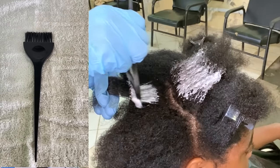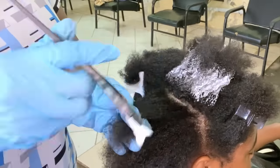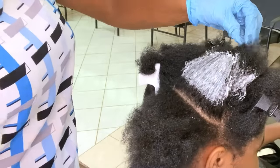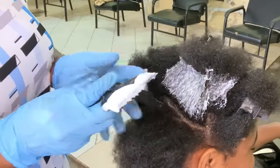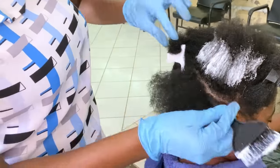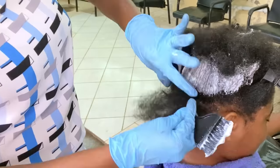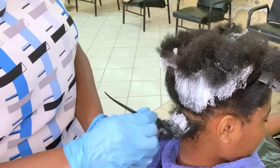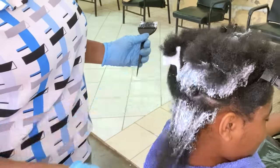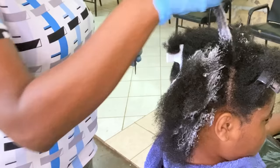This is the first time my friend is having a chemical service done to her hair — she has always had her hair natural, but she decided she wanted a change while keeping her curliness, so she chose a curly perm. The first application of the thio relaxer is to the mid shaft of her hair. The reason is that the mid shaft is the most resistant or hardest section to process, because it is furthest away from the scalp. The heat from the scalp is what helps to activate the relaxer, so because this section is so far from the scalp, it will take a longer time to process.